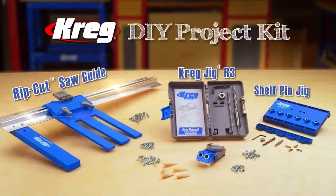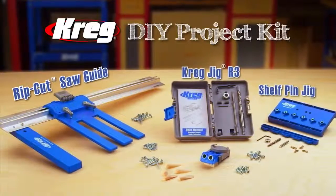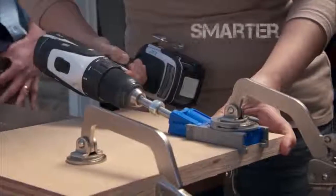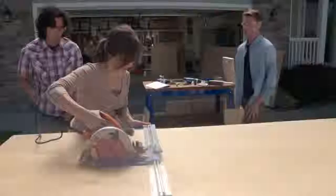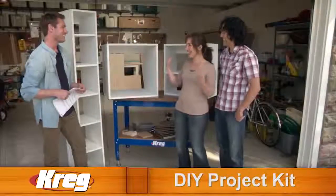Well, now, for the first time ever, Kreg is proud to introduce the Kreg DIY Project Kit, designed to let you build high-quality wood projects. Faster. Smarter. Better. Just like the pros. While saving you money, even if you're a first-timer. Now you can discover the pride and joy of building with wood to create your dream projects.